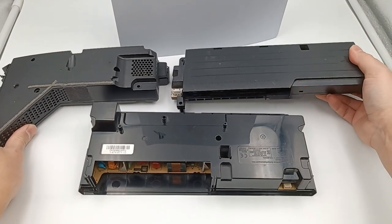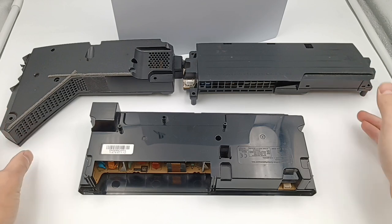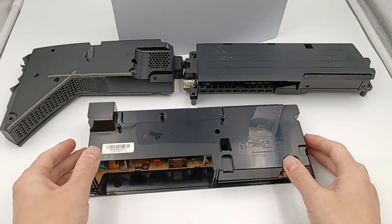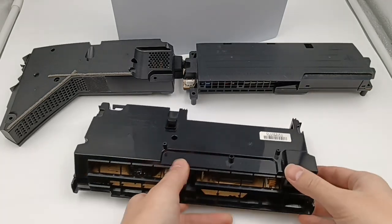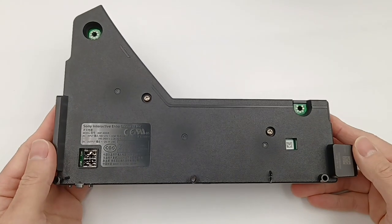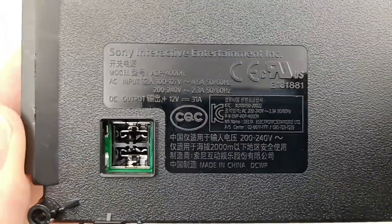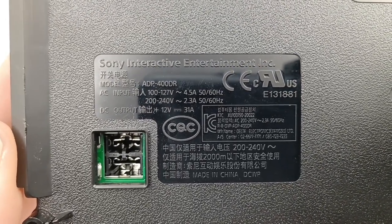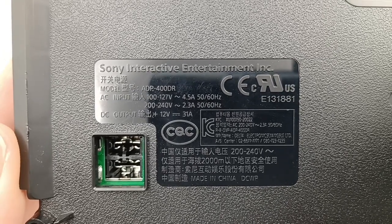We can see the power supply of PS5 is more like a gun shape, while the other two adopt a regular rectangle shape. The power supply of PS4 is the largest, and the PS5 and PS3 are almost the same size. The PS5 model is ADP-400DR. It can support two different inputs, and the output is 12V 31A — that's 372W. The manufacturer is Delta.